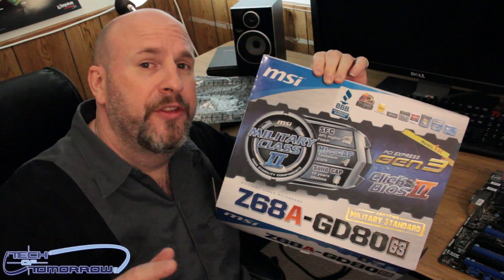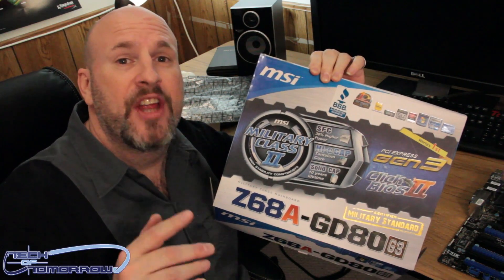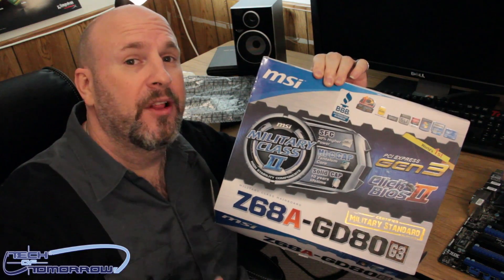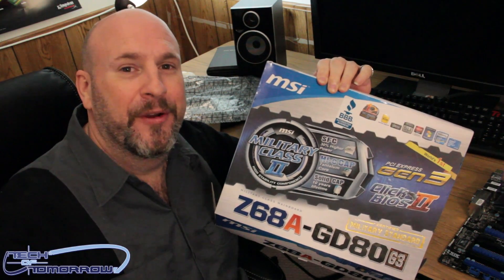Thank you for watching. Today we brought you the unboxing of the new MSI Z68 GD80 Gen 3 motherboard, featuring Military Class 2 hardware. Today was just the unboxing — look for the full review here on Tech of Tomorrow very soon. I'll see you next time.